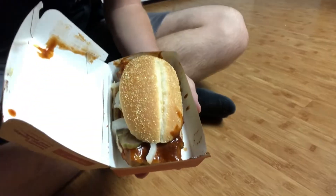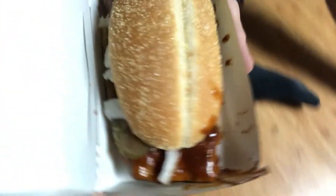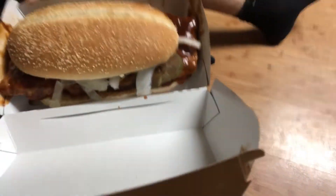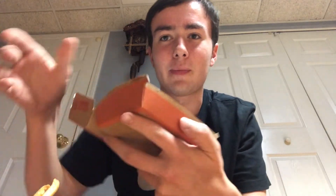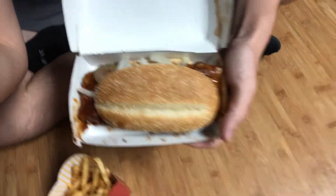Okay let's open this bad boy up. Bro, look at the sauce, just all in the box. It smells really good, I can't even lie. Let's take you for a little look right here — look at that, that's just a lot of sauce on that edge. There's just sauce everywhere.